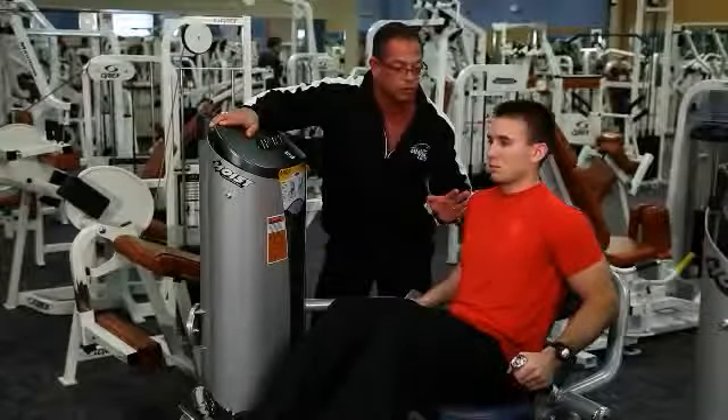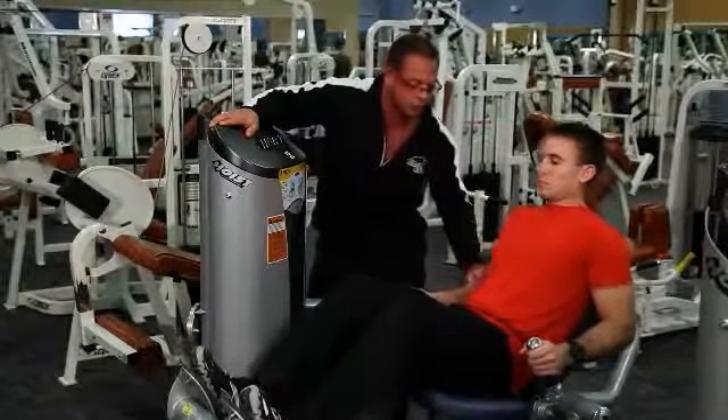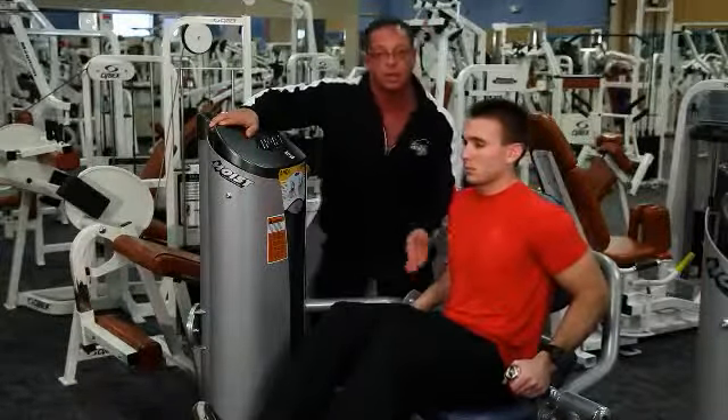Be careful not to go too far back, as you will hyperextend the lower back and cause injury.